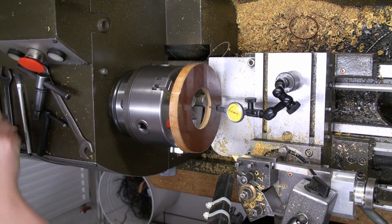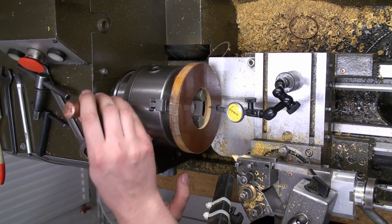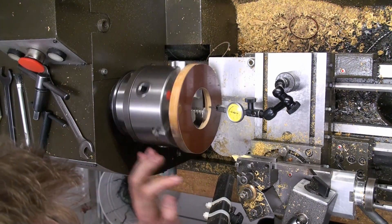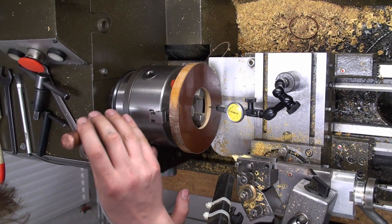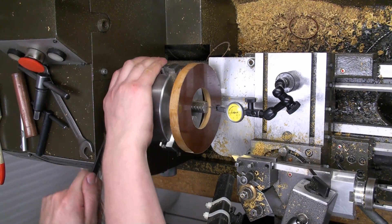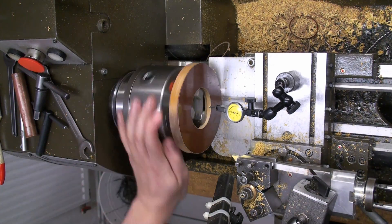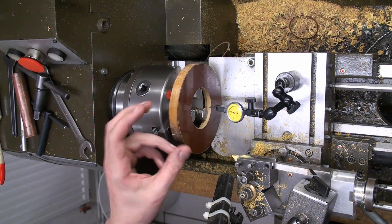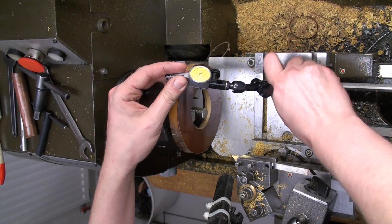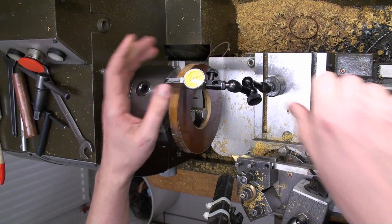That's one tenth of a millimeter — a bit much, that's about four thousandths of an inch. That's due to the slightly fuzzy surface of this phenolic material; it never gets a super smooth surface as the small fibers of the fabric stick out and interfere with the point of the dial test indicator. We'll also make sure it's running true in this direction, so we get the needle of the dial test indicator behind the part.